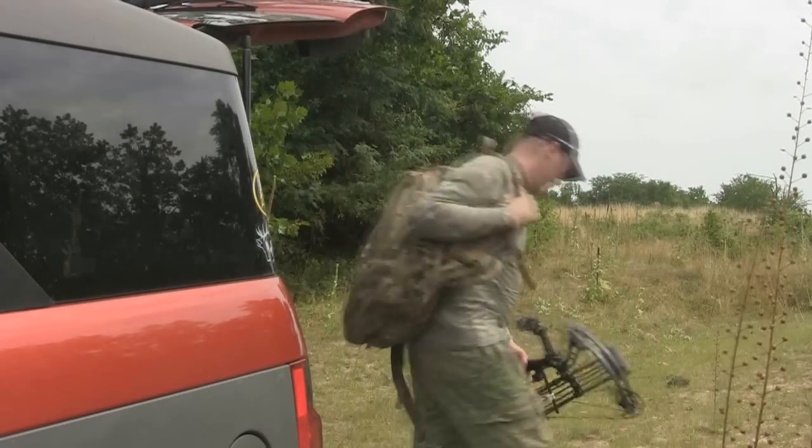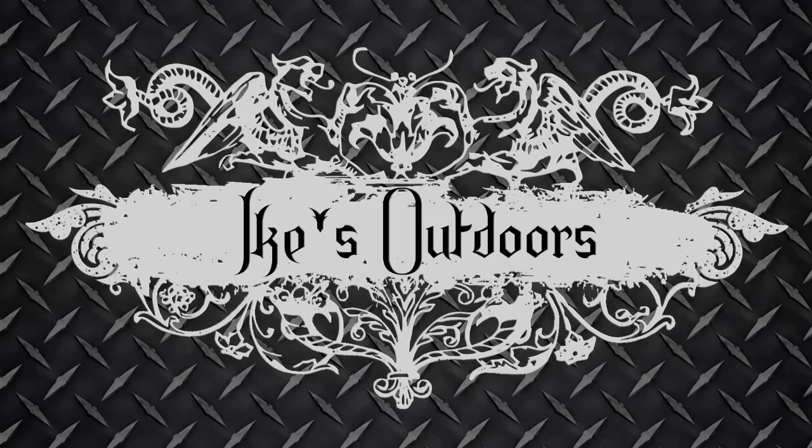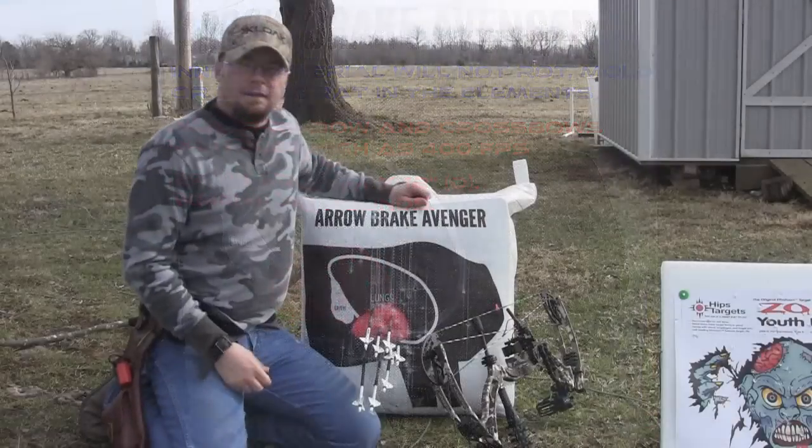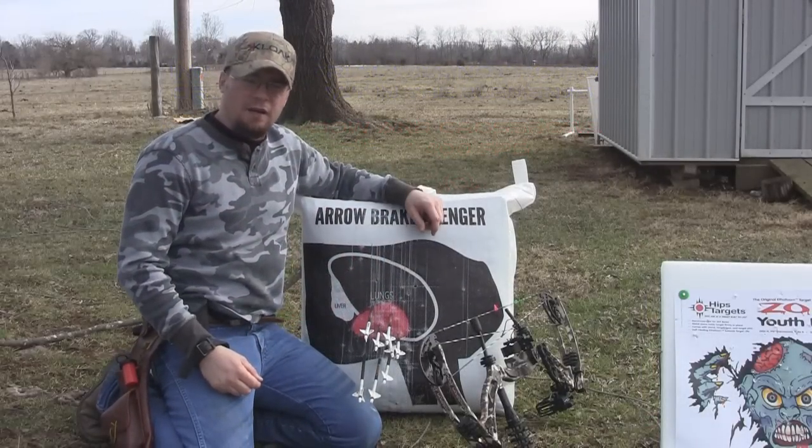This is my life, this is my passion, this is Ike's Outdoors. Hey guys, Ike here from Ike's Outdoors dot com.